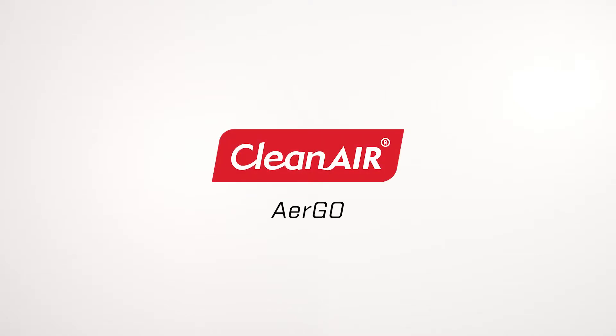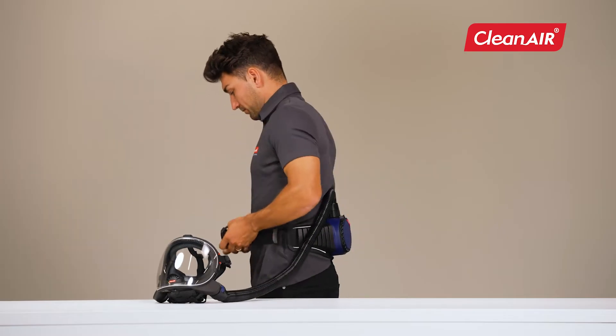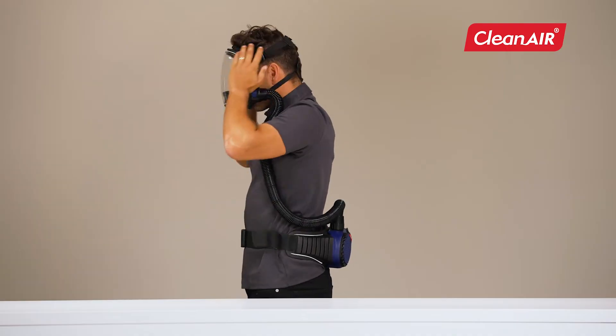Clean Air introduces AirGo, a lightweight, ergonomic, and versatile respirator. In combination with the appropriate head top, it offers the highest respiratory protection.